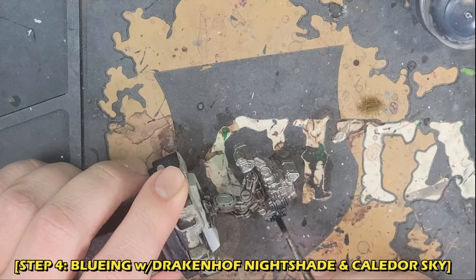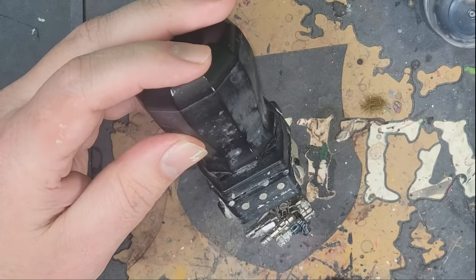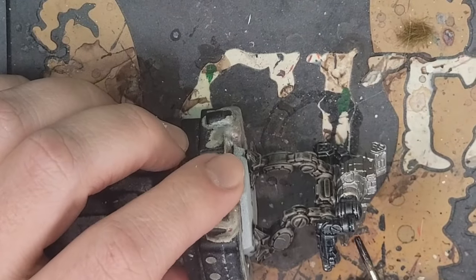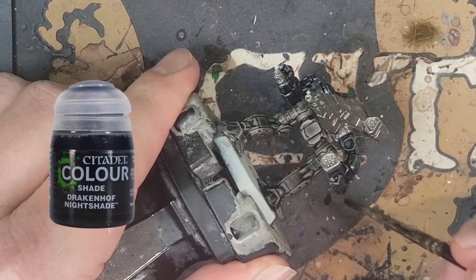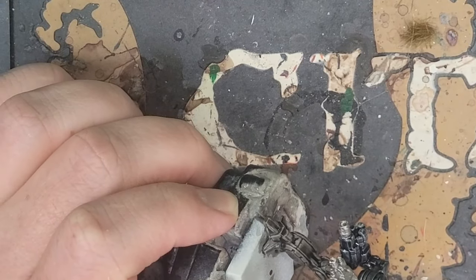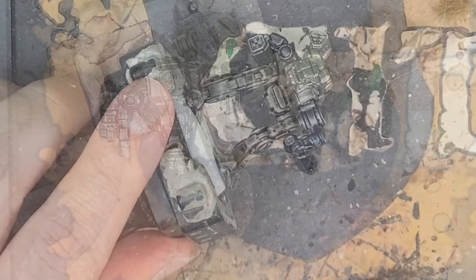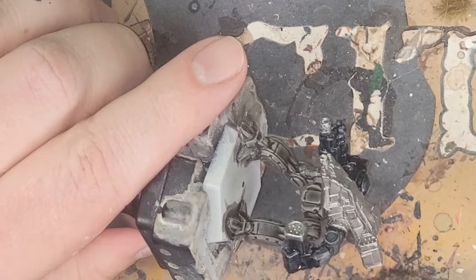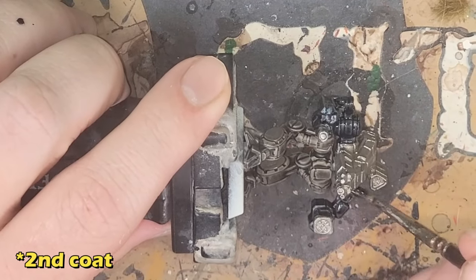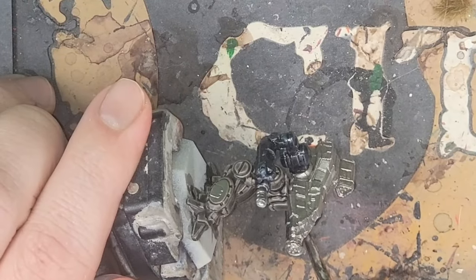One thing I love about painting this miniature is how perfectly partitioned all the sections of it are. The bottom is clearly defined from the top and the arms each have a socket they connect to that I can easily distinguish from the main body. So I'm taking Drakenhof Nightshade and going at the arms with two coats of this at full strength. I won't lie, it's going to look funny at first — you just got to trust the process on this one. Give it time to dry in between coats and apply it in the exact same fashion. I only need two coats of this because after the second one, you'll see what I mean. Two is enough.